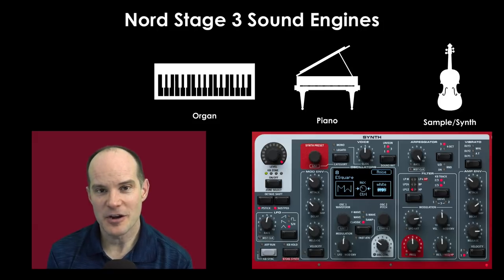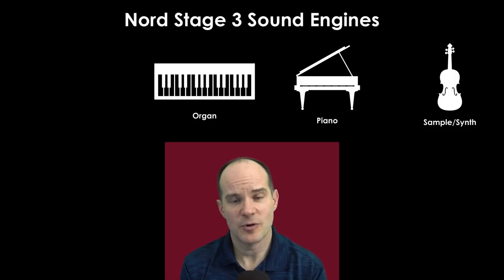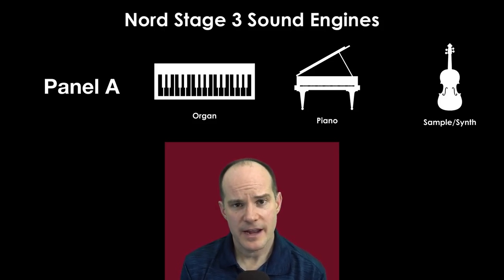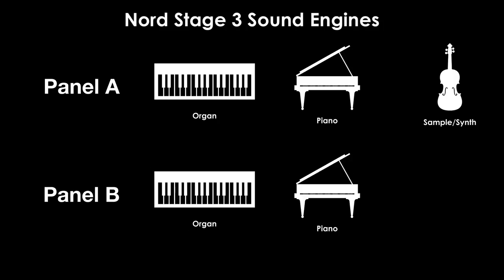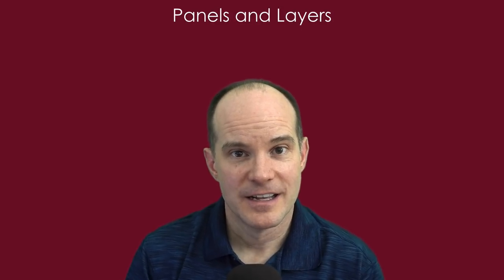Speaking of panel A and B, you can take all three sound engines and essentially double them — it's like getting a whole other keyboard that can play three more sound engines. Panel A is a set of three sound engines with their configurations and effects, either playing together or in a split configuration. Panel B has all the same abilities: an organ, piano, and synth. Now let's dive in a little deeper.